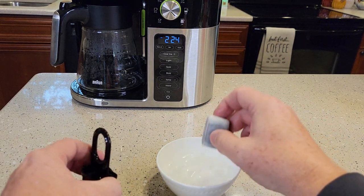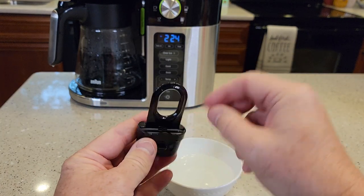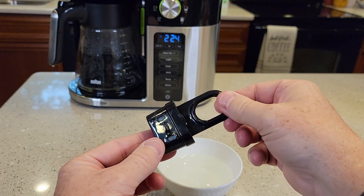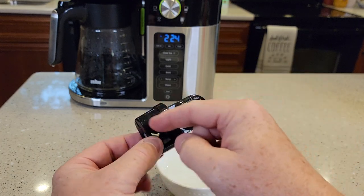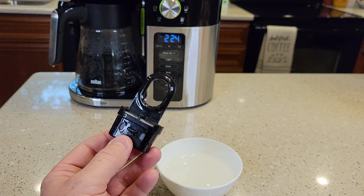After you've let it soak, you're going to take it out. Go ahead and put it in the holder, then take this over to the faucet and rinse it really good. Run about 30 seconds of water through all these ports — that just gives the filter one last good rinse.